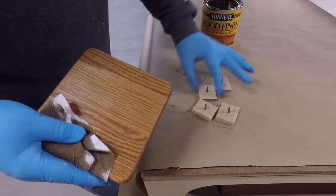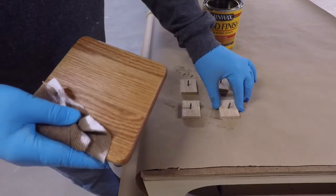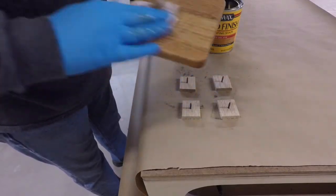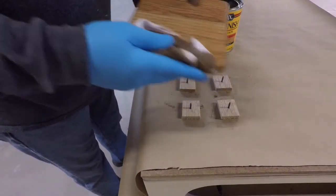I made a drying rack out of four little pieces of scrap wood that I simply ran a screw through. This is a really neat way to let your project sit and dry while you're waiting to put on the next coat.